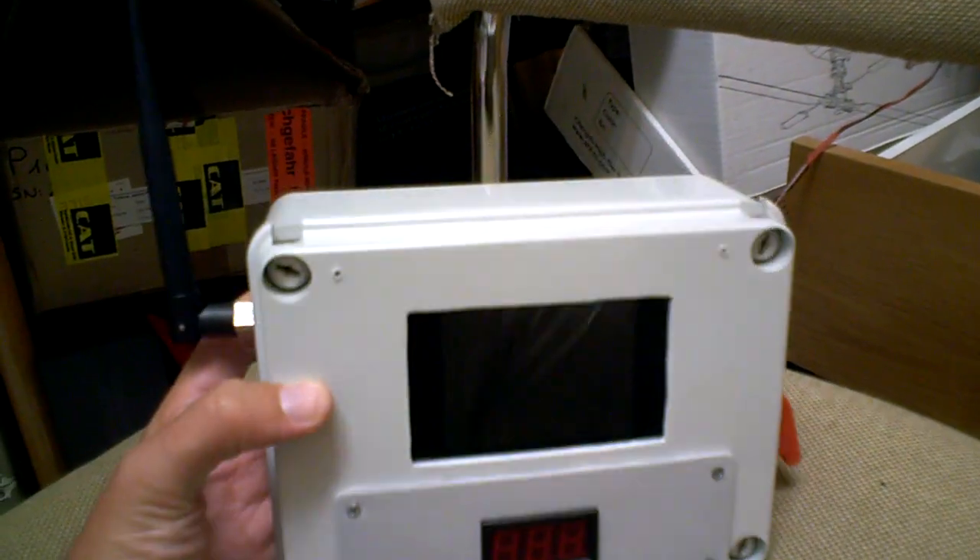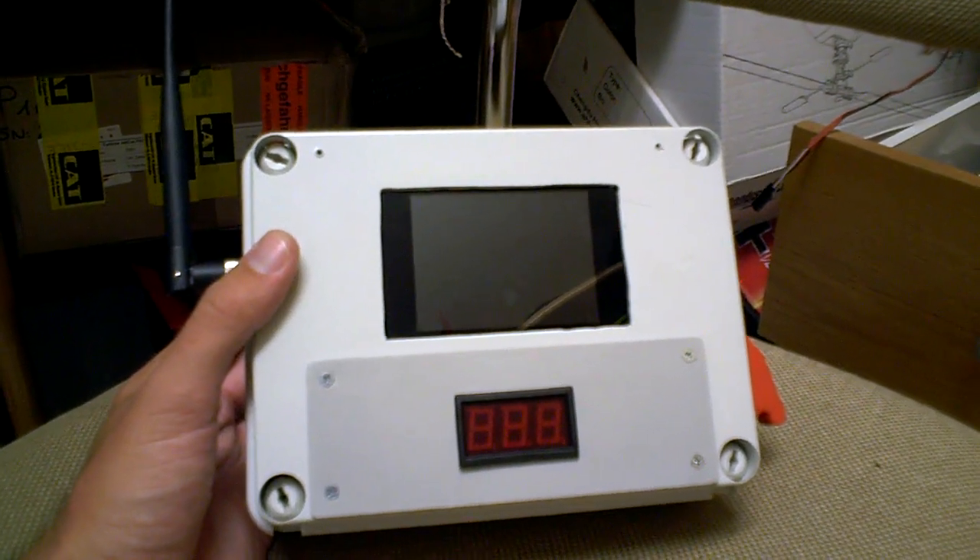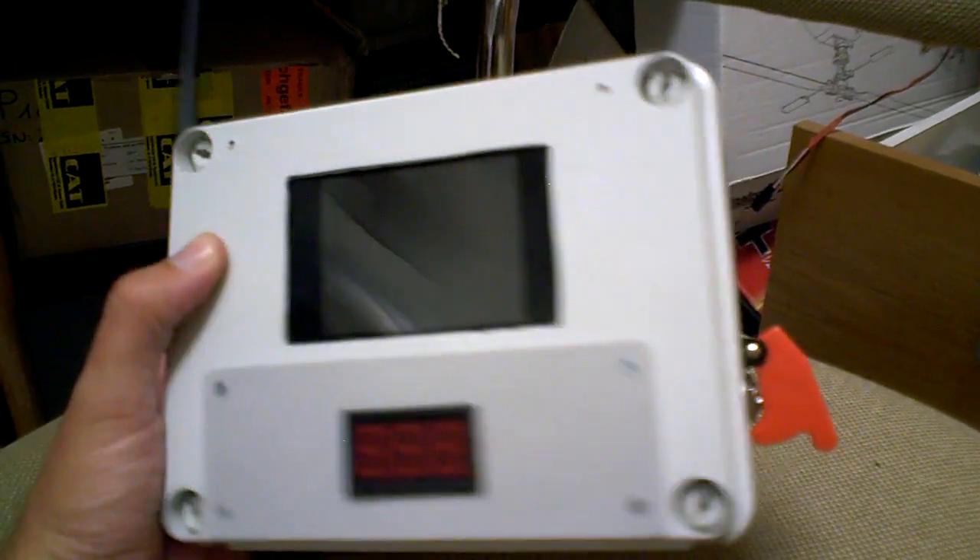A lot of you guys have spare video receivers sitting at home from all the Eastern-made video sets. They're pretty cheap actually.